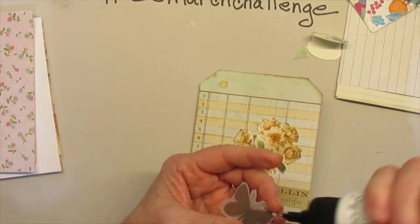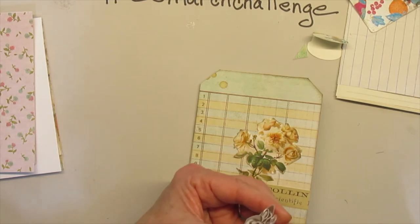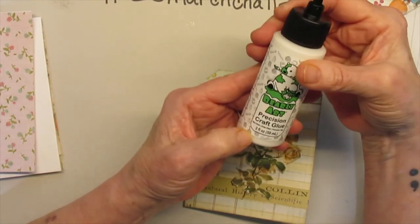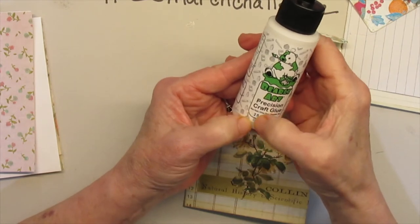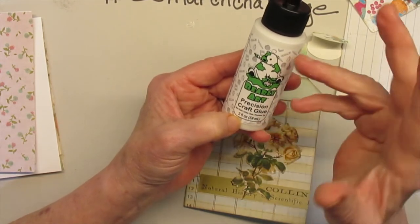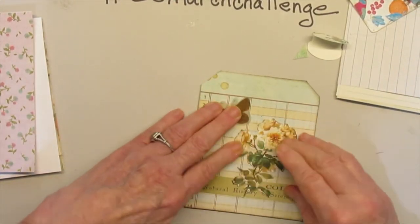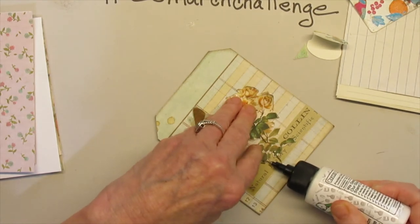This glue seems to do well with vellum as well — this is the Barely Arts glue and I got it from ScrapbookingWithMe.com. I do want to say they were out of the four-ounce, which is priced the same as the one on Amazon, but Amazon's two-ounce is more expensive than Scrapbooking With Me's version. Of course I had to pay shipping, and with Amazon I have Prime so it came out to about the same — but I'd rather support a YouTuber when I can, rather than give Amazon more money.